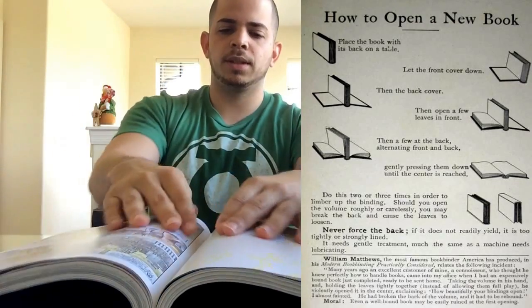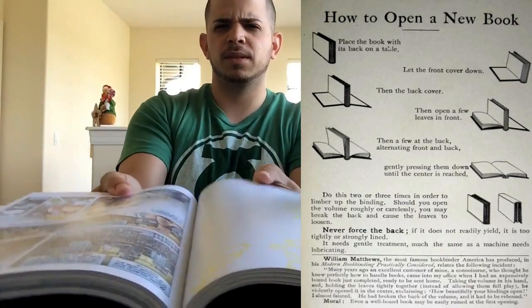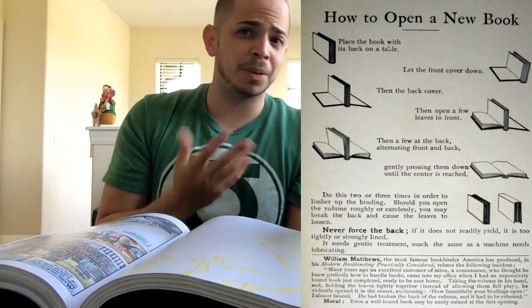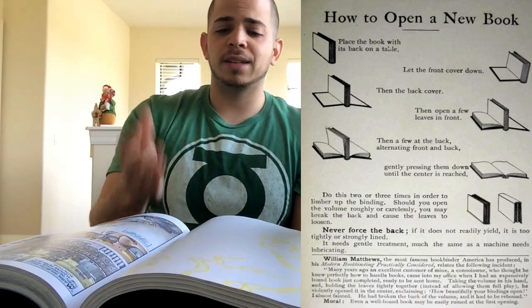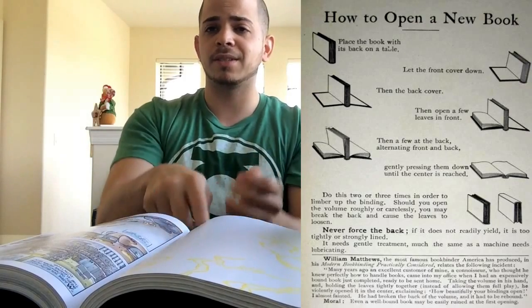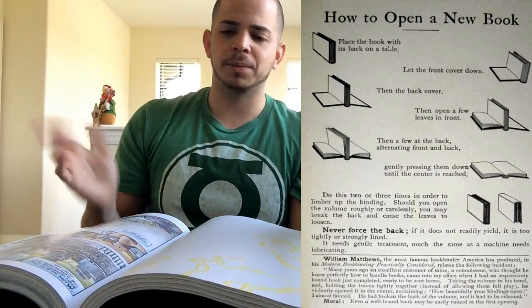All right, and in the end, you want it kind of centered like that. Ta-da. Now the binding won't suffer. You get to read it in comfort, and that's probably why a lot of people don't like omnibus or huge hardcovers — because it can be kind of unwieldy. You should never read this on a bed or a soft spot, because you could tear the binding, especially if you have some cheap binding on some of these hardcovers.